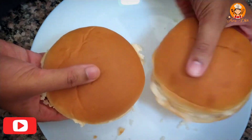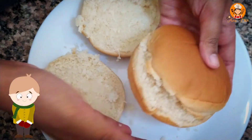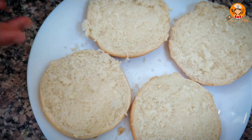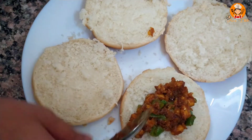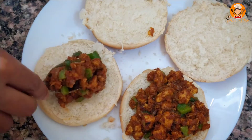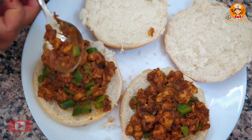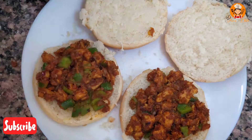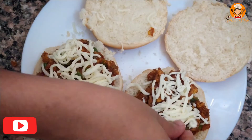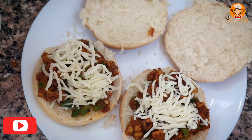I have made two burger buns. I have made a video of this. Now add some masala, then add the sauce to the plate and shuffle it. Add mozzarella on top, then add the cheese.